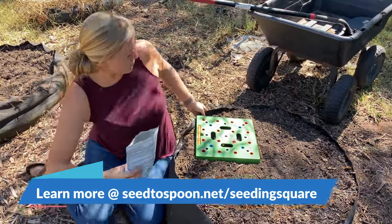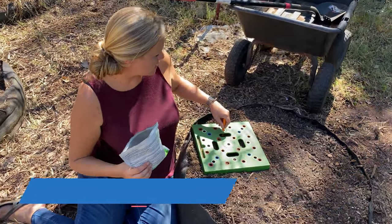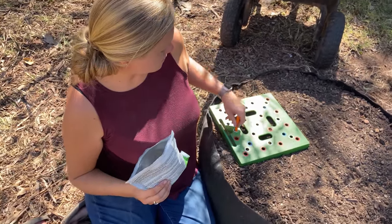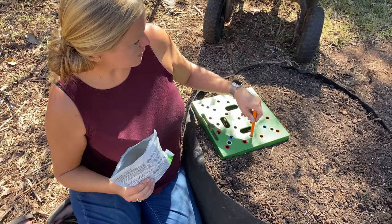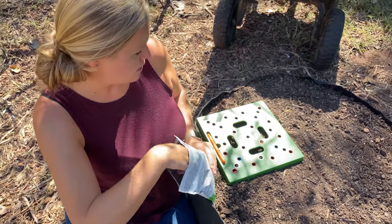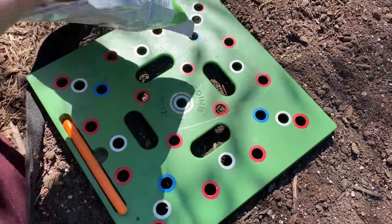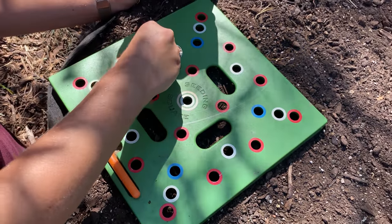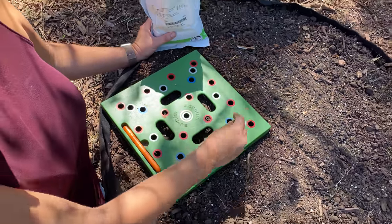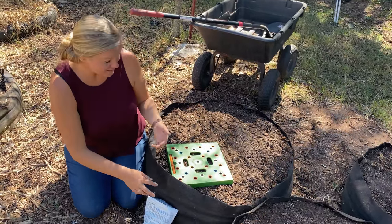Whenever I come through, I'm just going to make holes for each of these circles right here for nine per square, and then after I do that I will come through and drop a couple of seeds in each hole. I'm going to do that for each section of this junior Smart Pot here, and we love these Smart Pots and the seeding square too.